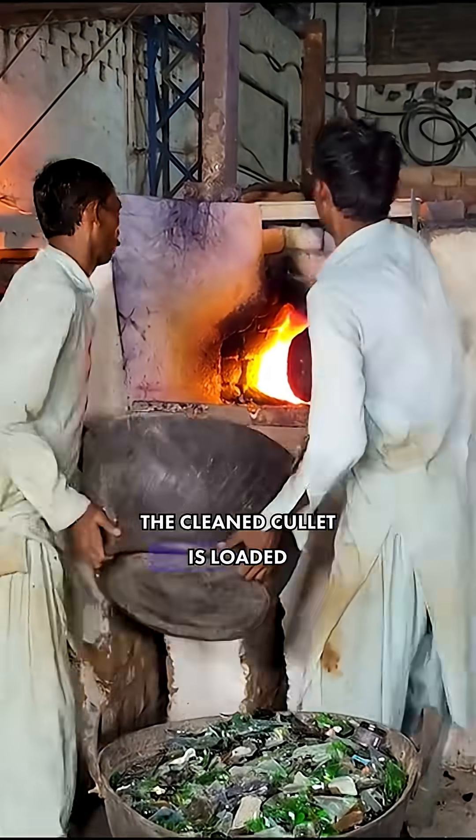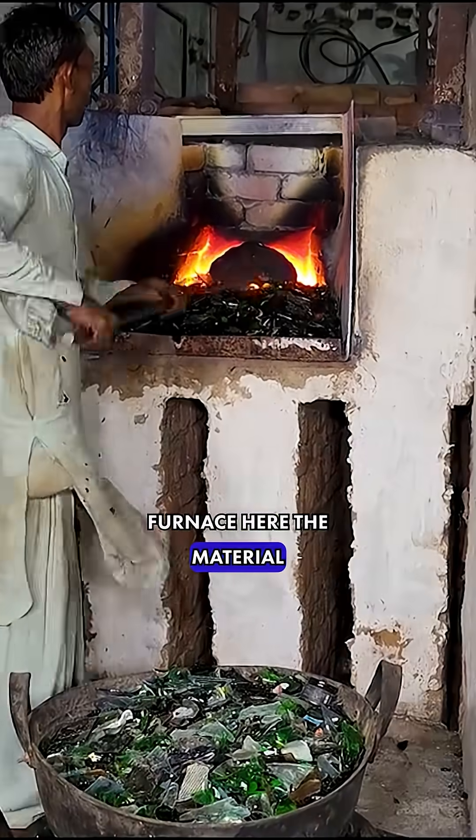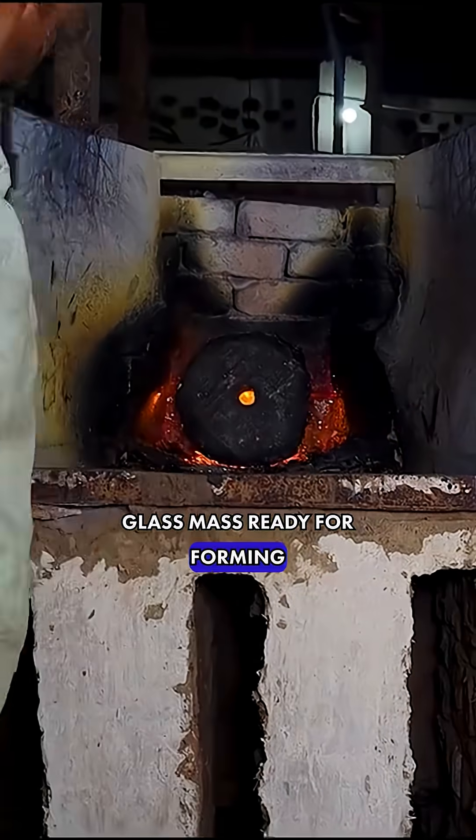The cleaned cullet is loaded into an artisan melting furnace, where the material is heated to temperatures necessary to transform it into a viscous liquid glass mass ready for forming.